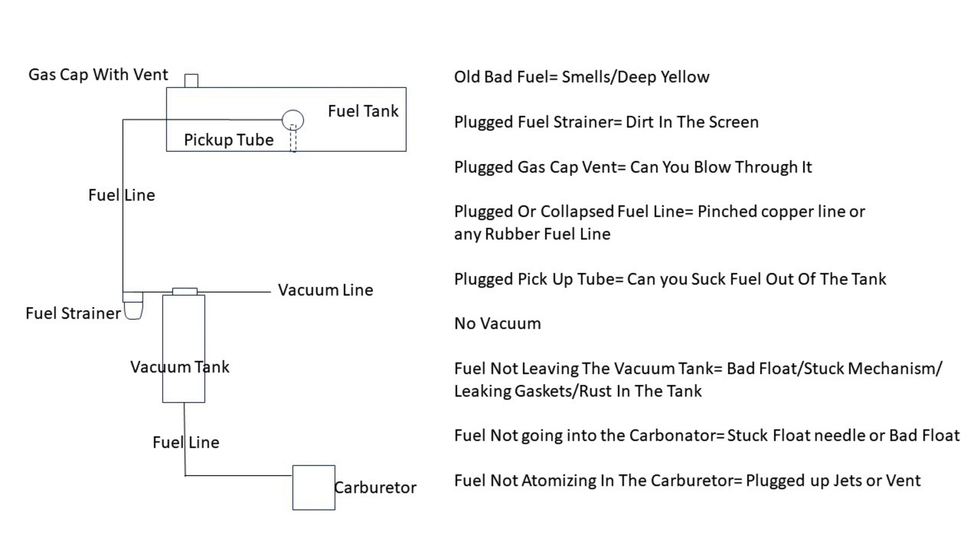First thing you're going to check is the fuel strainer - does that have garbage in it? The second thing you're going to check: is the gas cap vent plugged? Since the vacuum tank is pulling from the fuel tank, it needs fresh air to go into the tank to allow the fuel to come out. Also check for a kinked fuel line.